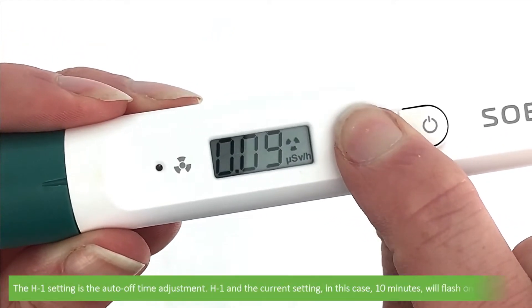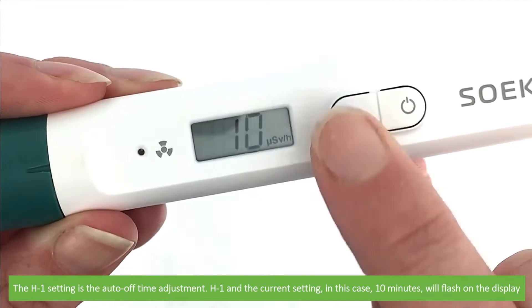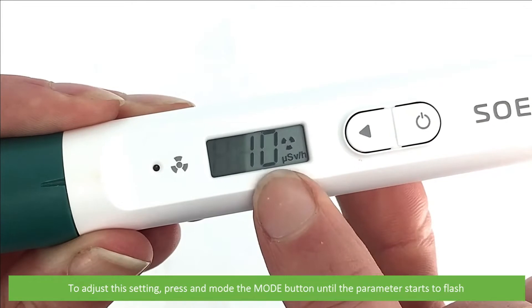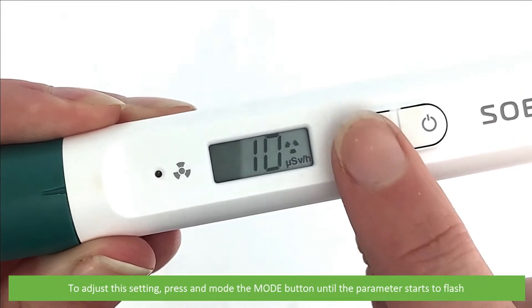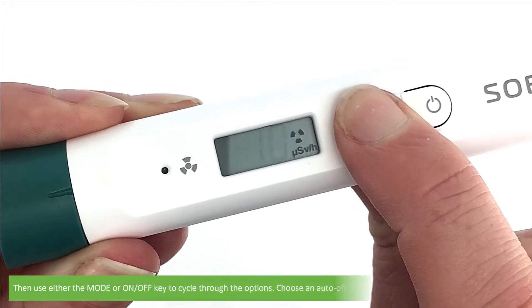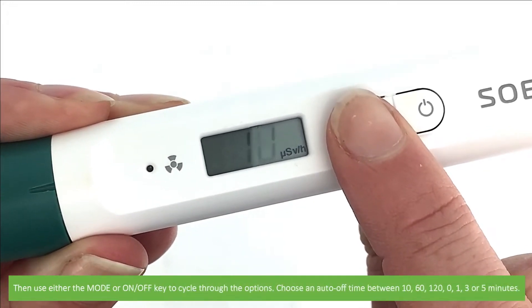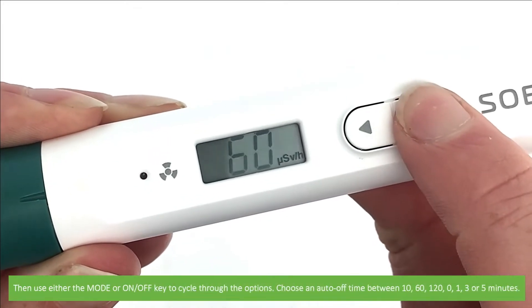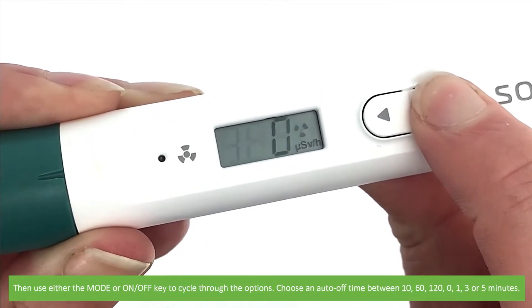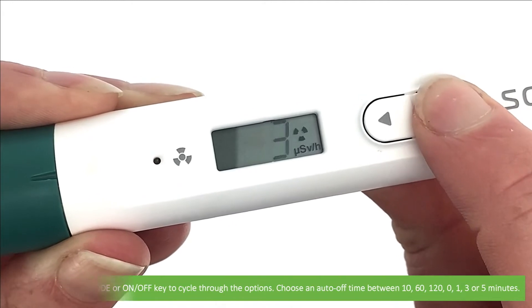The H1 setting is the auto-off adjustment time. H1 and the current setting — in this case 10 minutes — will flash on the display. To adjust this setting, press and hold the mode button until the parameter starts to flash, then use either the mode or on/off key to cycle through the options. Choose an auto-off time between 10, 60, 120, 0, 1, or 3 minutes.